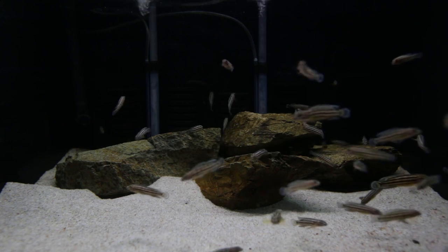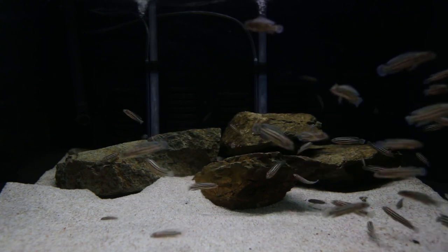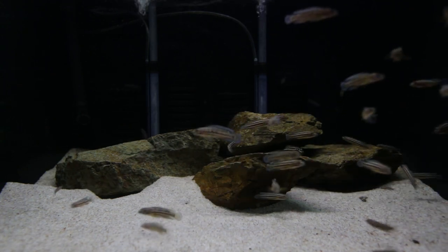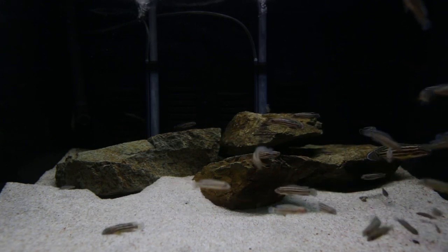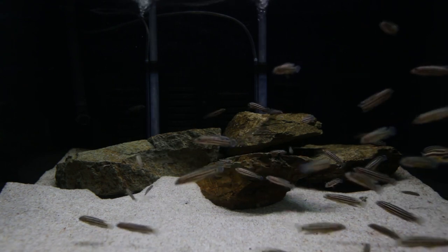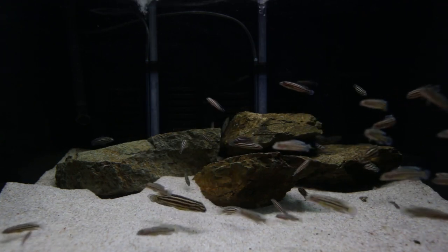It is actually on the small side for this many cichlids, and I'm going to move all the fry into a four by two by two foot aquarium and leave the parents in this one eventually. I just haven't gotten around to it — I moved these guys in haste and honestly didn't consider separating the parents from the fry at the time. But halfway through doing it, I realised I probably shouldn't have put the fry in there. Anyway, there's the new aquarium for my Gelidochromis regani breeding trio.